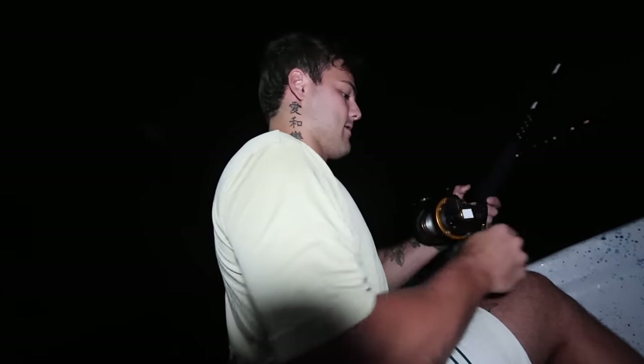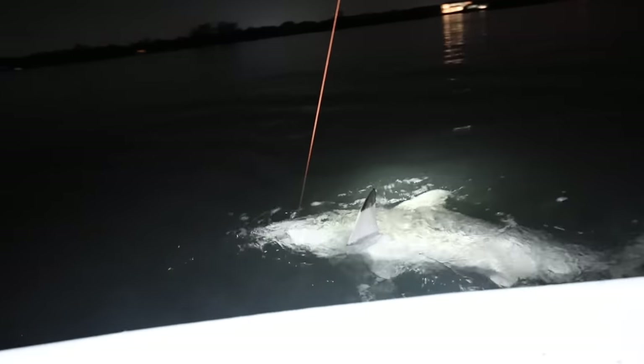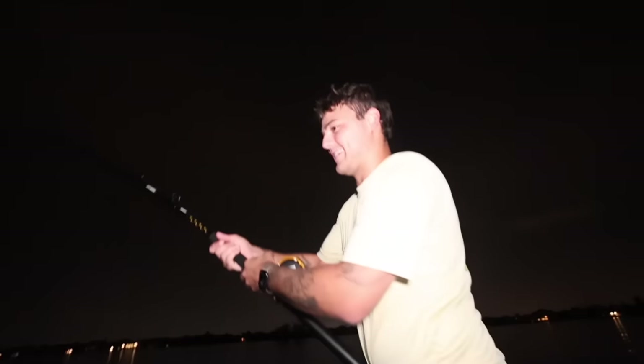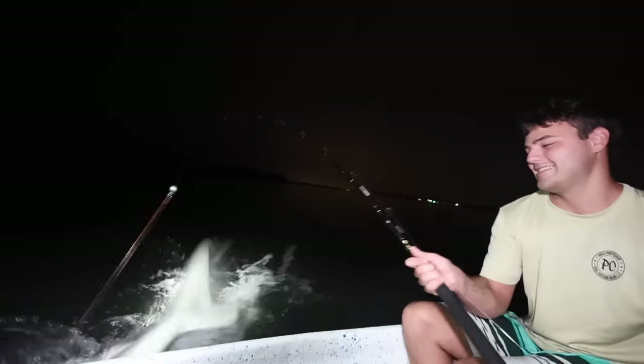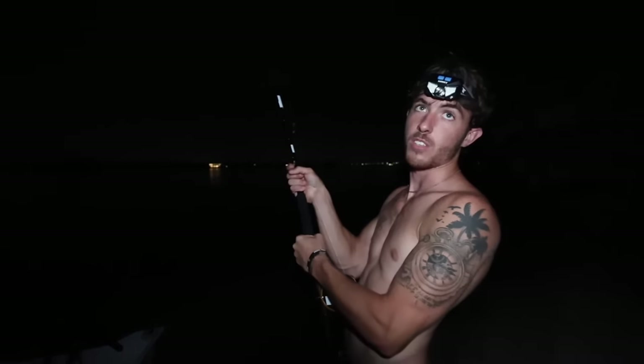How are we gonna land this shark in the boat? We're driving this thing back to the beach. We're coming up on it — why is it so scary? It's like Jaws in real life, it honestly is. Yes sir, that is a shark! Let's bring this thing back to the beach and get the hook out of him!